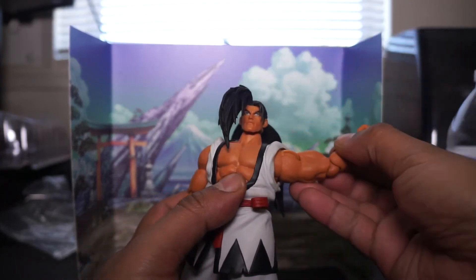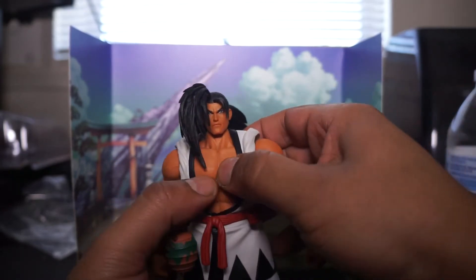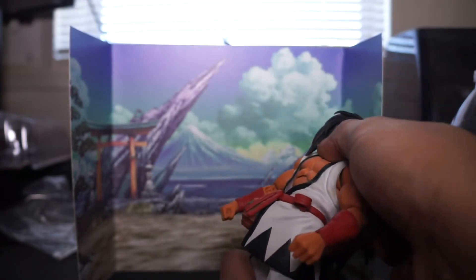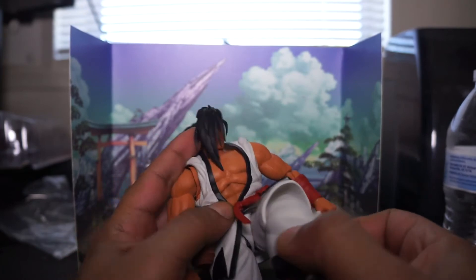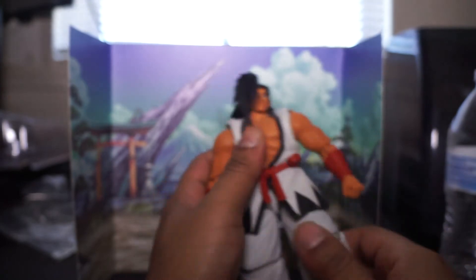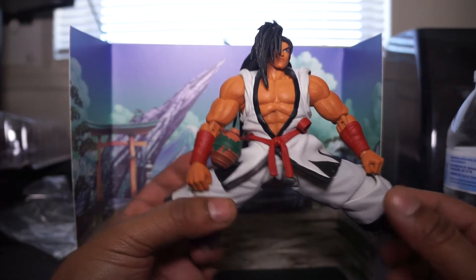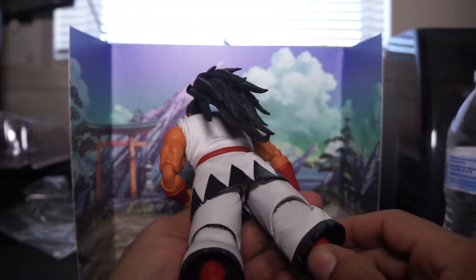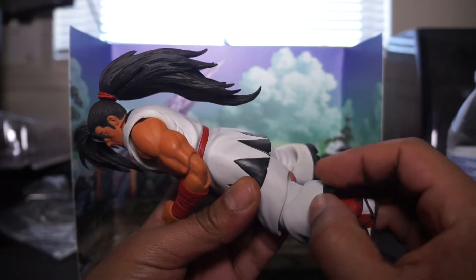In terms of articulation, he moves really good. This is all soft plastic up here so you can bend down, go that far back, they can go that far up, this far back, splits as far as that goes. No complaints so far — maybe that he'll get dirty faster because he's in white, but other than that, no complaints.